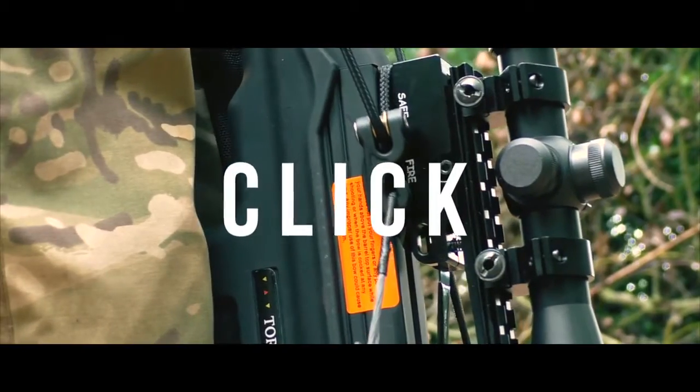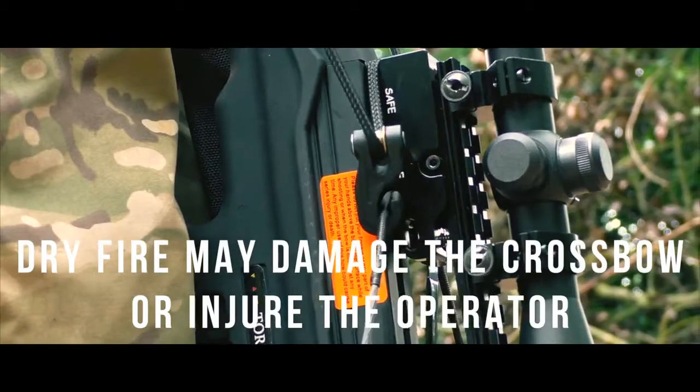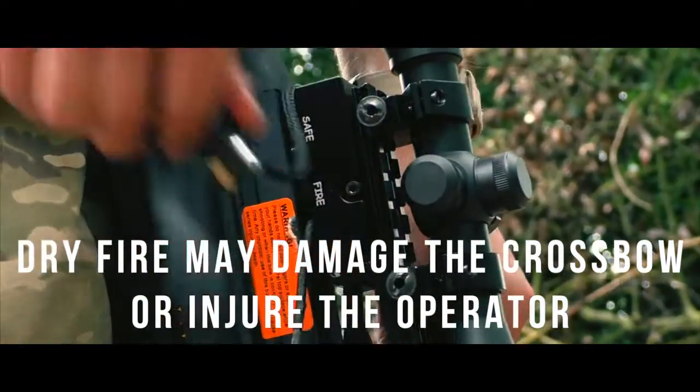A leading cause of dry fire is not cocking the bow to completion before letting go of the rope. So, to ensure that the crossbow is fully cocked, give the rope a few pulls before releasing.